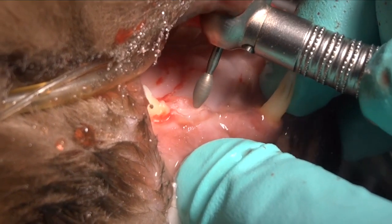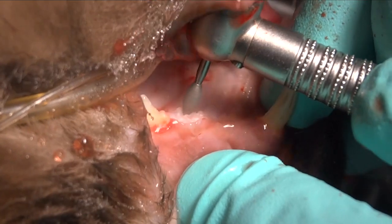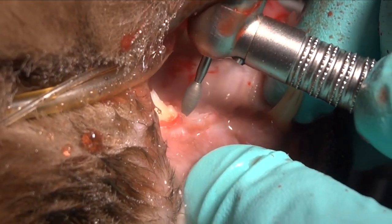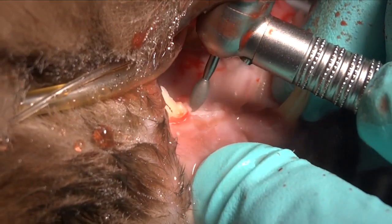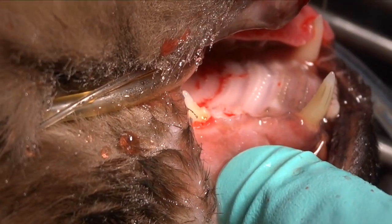Make sure that radiographically there are no projections coronally from that tooth or bone, and then once we're comfortable with that after we've confirmed it radiographically, we can come back and suture that with 5-0 monocryl using a P3 needle.